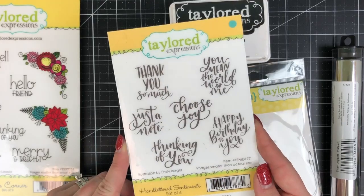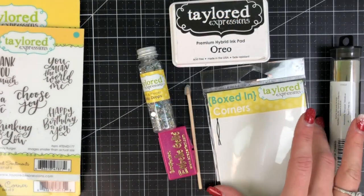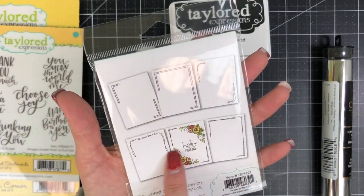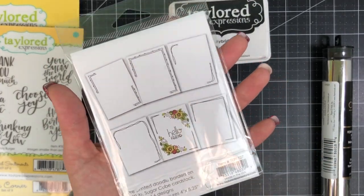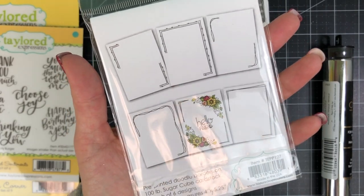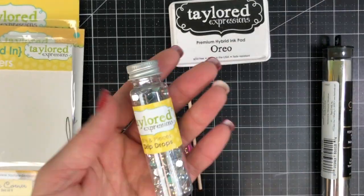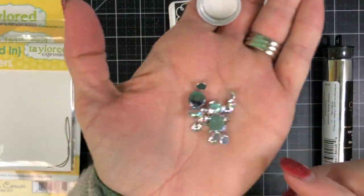I did decide to bring in a different sentiment set for this set of cards — the hand-lettered sentiments that I'll be using. We also have the Boxed-In Corners, which are pre-printed doodle borders, and you can see there are corner openings where those floral arrangements fit just perfectly. You can stamp two florals, one in each corner, or just use one with one open corner.